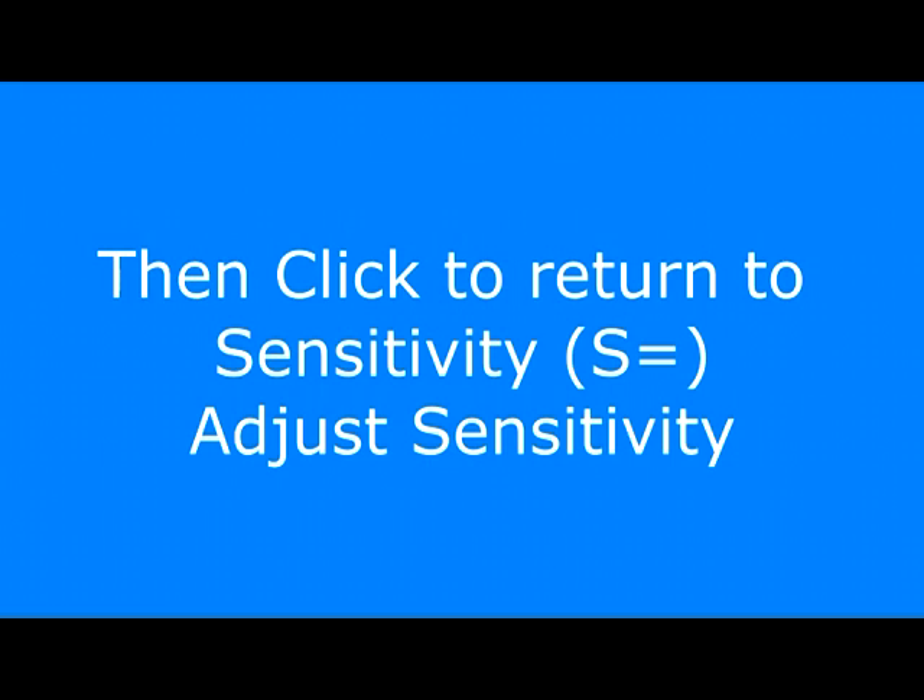Click the sensitivity dial until the S equals is blinking. This enables you to adjust the sensitivity.